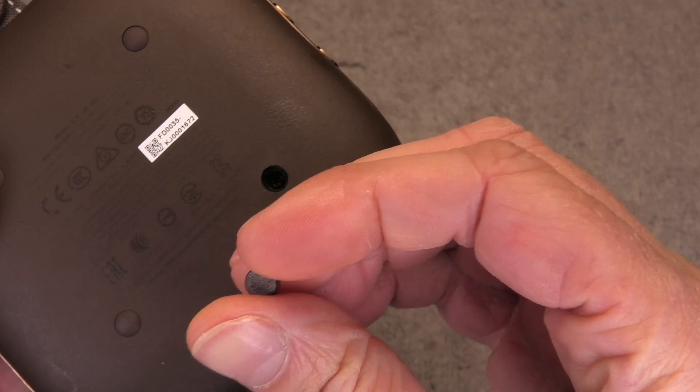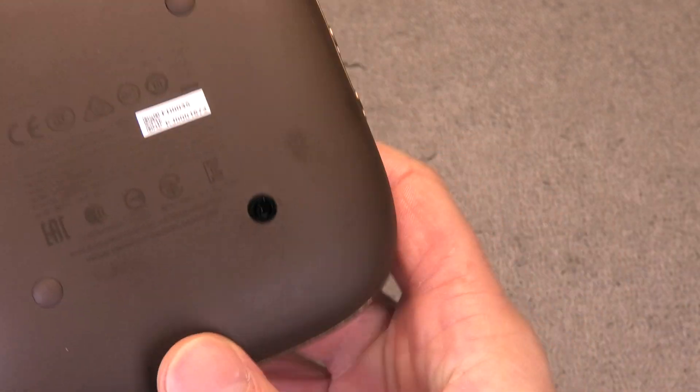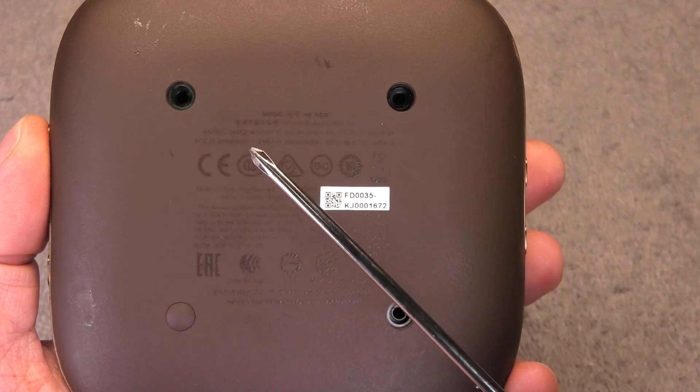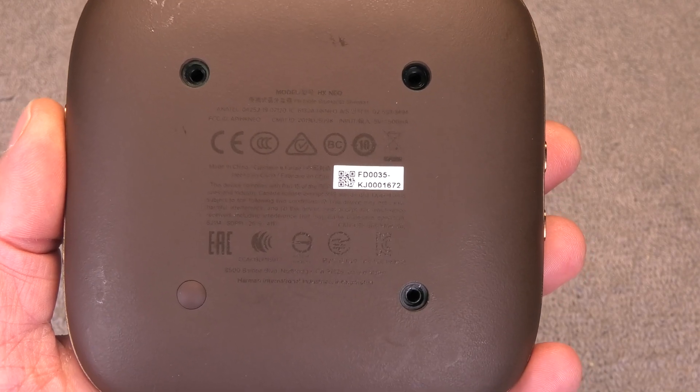Right underneath there we're going to find a small Phillips screw that we have to remove. We do this for three holes here, and the fourth one we don't have to remove because there's actually no screw underneath there.